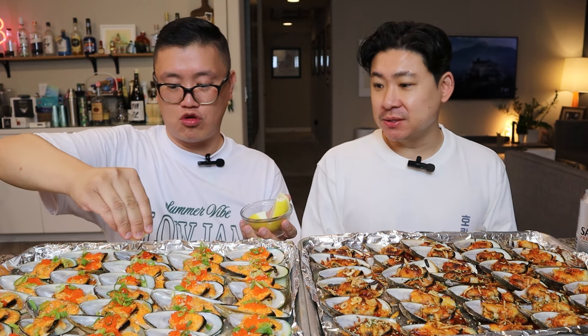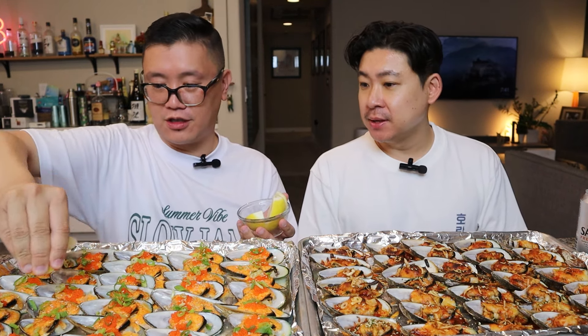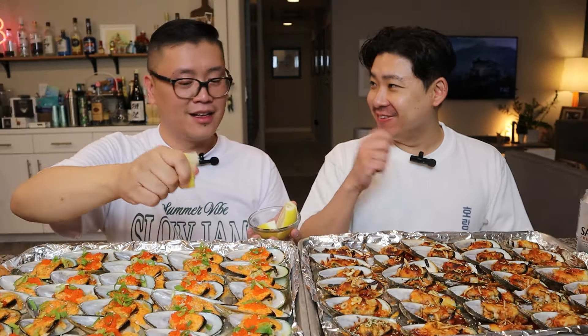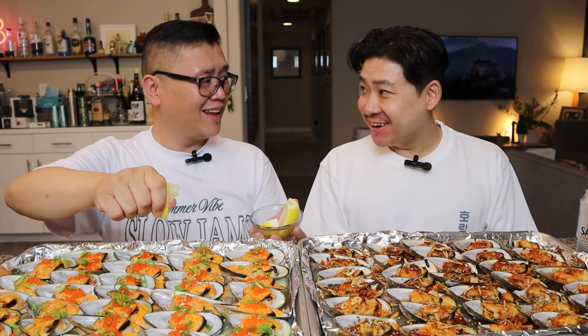Before we start, we actually have some lemons that are cut up here. We're going to squeeze — just this side? Because there's masago and stuff, and this has cheese, so maybe it doesn't need the lemon. Beautiful squeeze. This lemon is juicy. We still have some leftover for you to clean yourself with. Use the lemon on your body — it gets rid of odor. That's what they say.